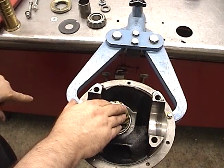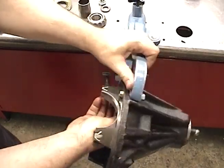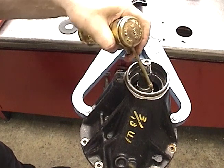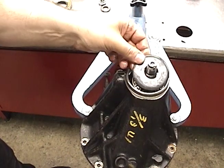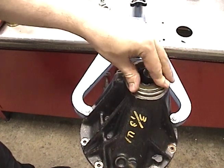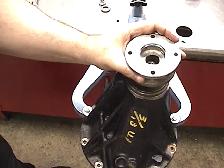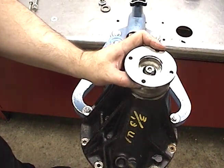We're going to build our assembly until we can get the nut on, then we can let go of the bottom. Crush sleeve, a little bit of oil on the bearing race — make sure it's oiled — new bearing, washer or oil slinger if you have one, new seal, and your companion flange.